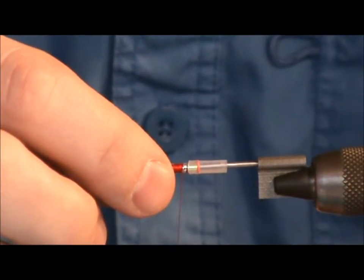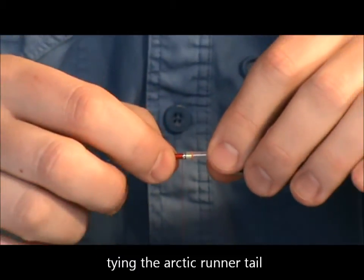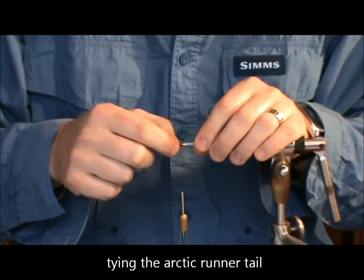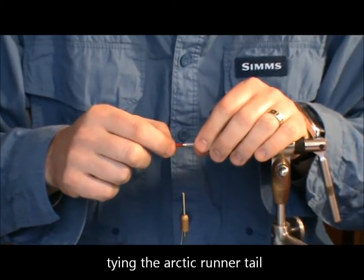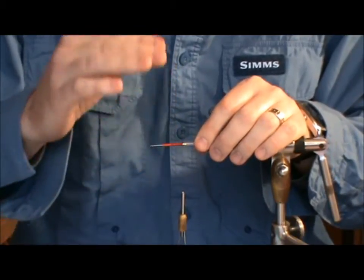What we are ready now to do is to tie in the teal. As you saw when I was panning at the very beginning, the teal is made up of three different colours of Arctic Runner. As well as the colours, another very important aspect is the way they are layered.